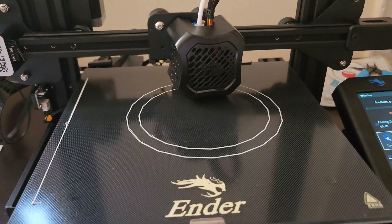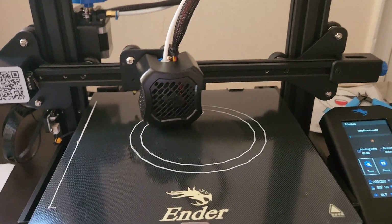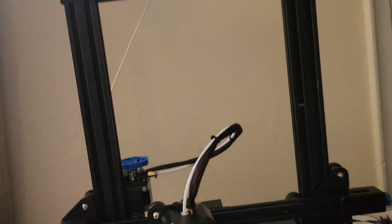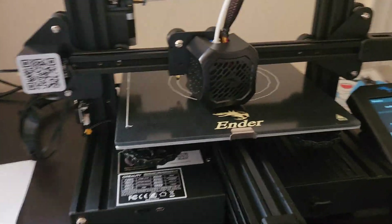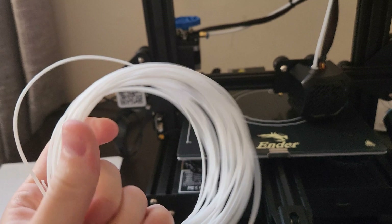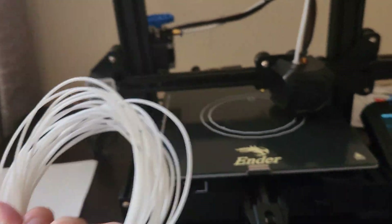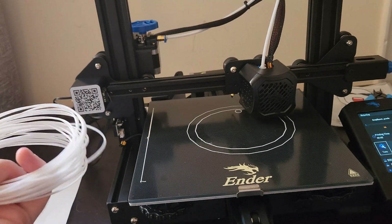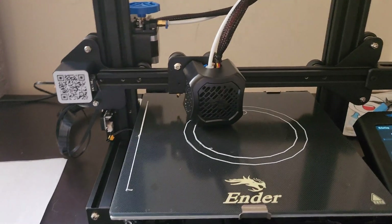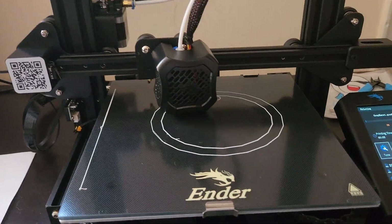Another thing is to make sure that your spool is set up properly. When I first started printing, I used the filament that came with the printer and it wasn't on a spool. I wasn't really paying attention to it and it just kind of fell off, bundled up, and caused issues — so I had to cancel a print.